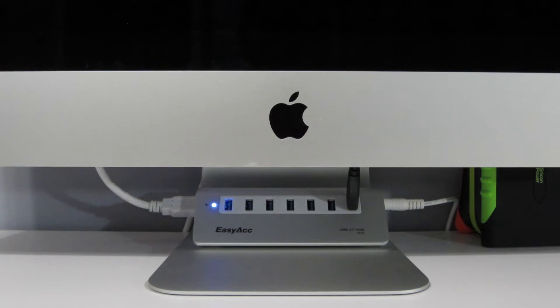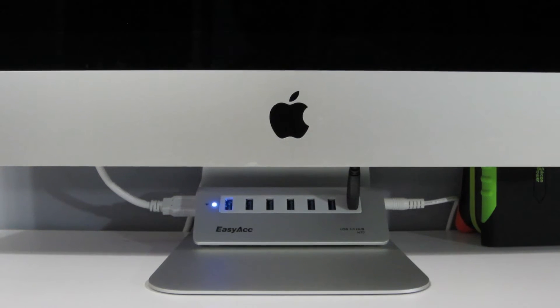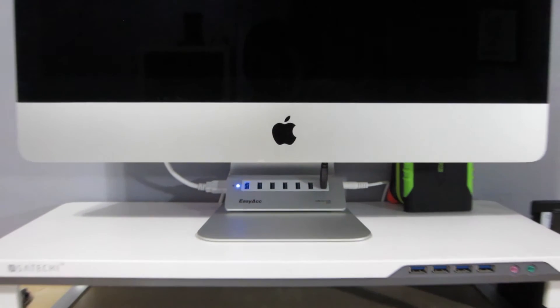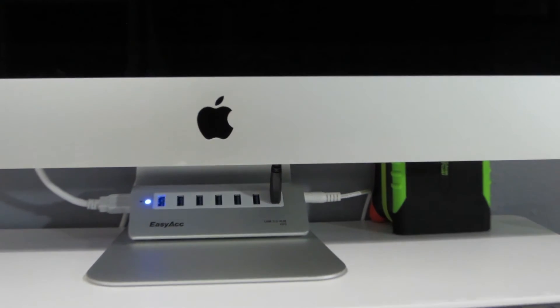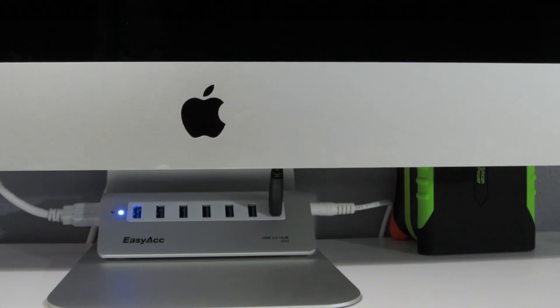Do keep that in mind when buying a USB hub — you always have to subtract one port because you use one port to hook up the hub itself. Overall, I'm very impressed — easy ACC blew me away with this one. I went through 30 minutes of trouble to make it look decent by my iMac, and it looks really nice. I relocated my hard drives and I have one already plugged in. I powered on my iMac, it worked fine, and the iMac registered the hard drive with no problem — smooth sailing.